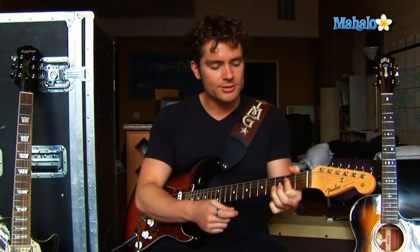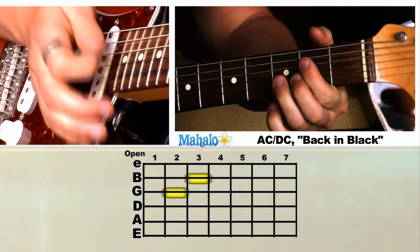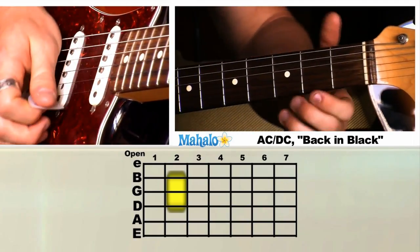So E, D, A is the riff. Basically he just hits the E once, the D three times, the A three times, then does that riff.